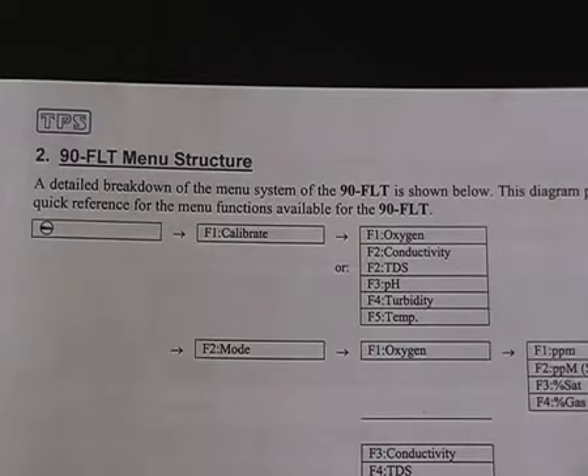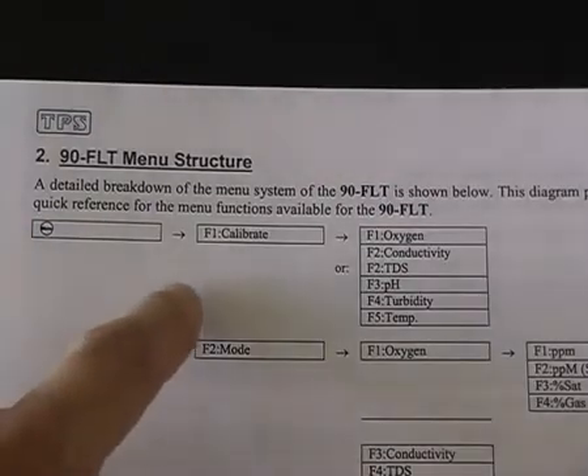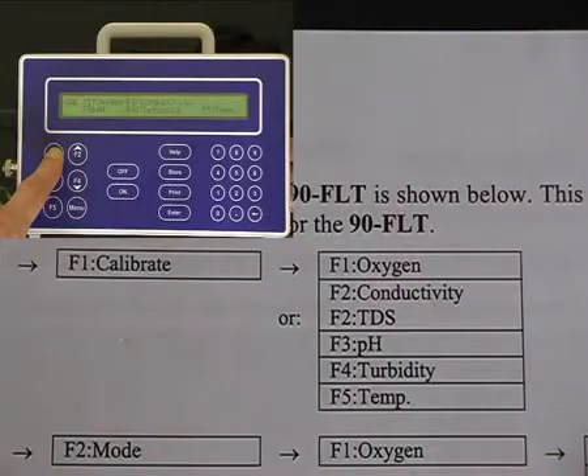To calibrate the 90FLT, first press menu, and then press F1 for calibrate. After F1, there are five sensors to calibrate.